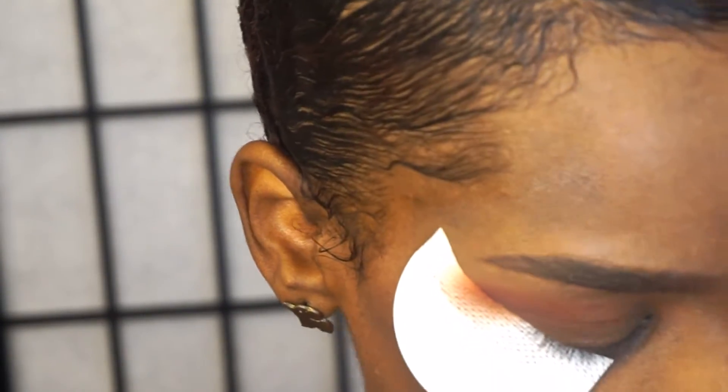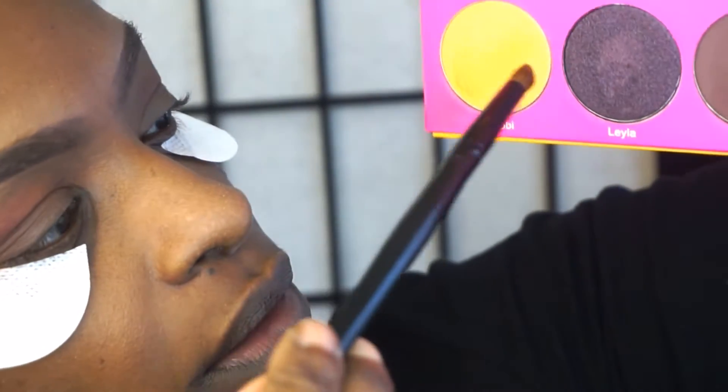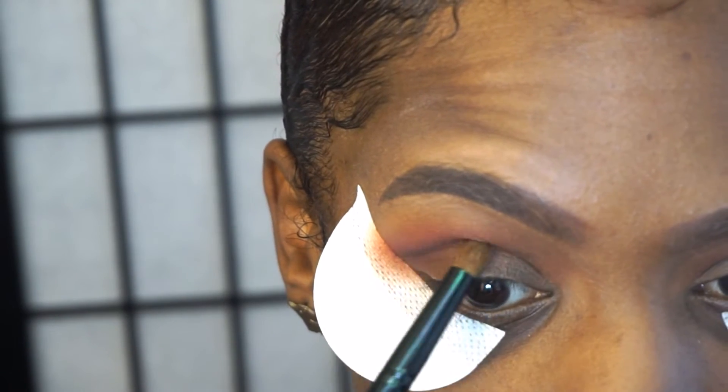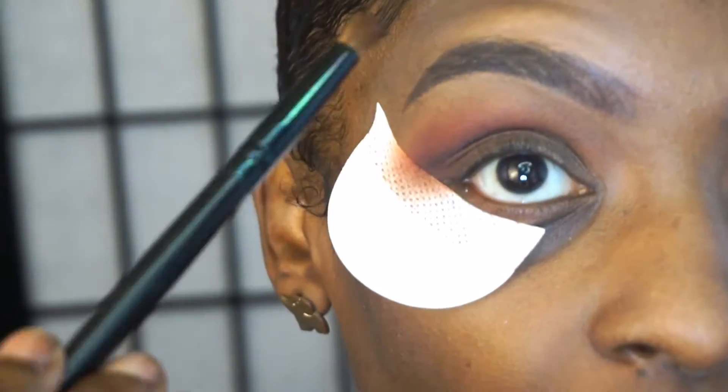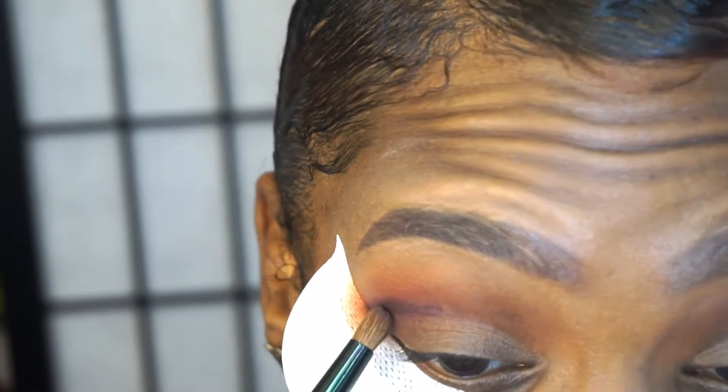I'm just blending. I'm going to go into the color called Lila, using my Coastal Scents pointer brush. I'm mainly going to focus that on the outer part of the eye, but I want to deepen this part just a little bit, so I'm going to concentrate that color right there. I'm just placing it right now, and then I'm going to go back in to blend it out.